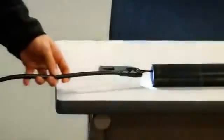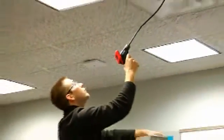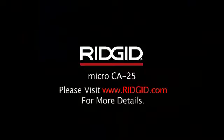This is a handy product for HVAC plumbers, facility maintenance, home inspectors, or anyone needing fast inspection in hard-to-reach areas. The Rigid CA25 Inspection Camera. Visit Rigid.com for more details.